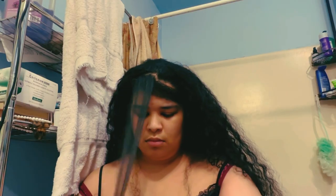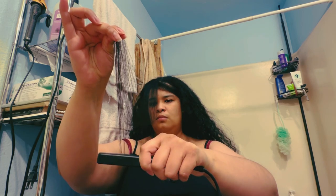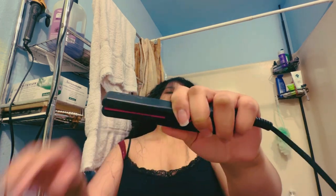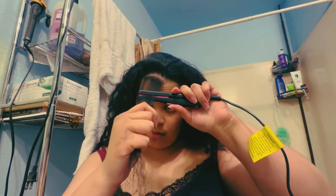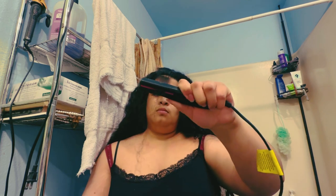My technique is not really there — I have no technique, I just run it through. Maybe run it through a few more times to make sure it is good, because sometimes you see those wavy parts where the straightener doesn't fully heat up the hair to become straight, so then you've got to run through it again. I believe the front is always difficult because I have a little bit of kinky, curly hair there that is more curly than the rest of my hair, so I have to run through that area more than I would if it were the back of my head.